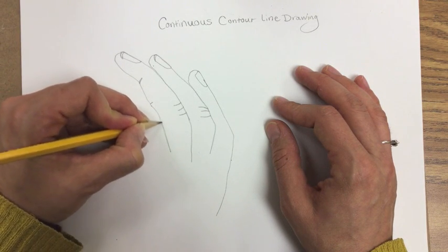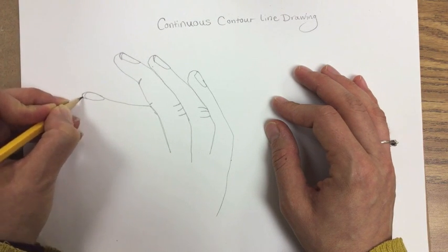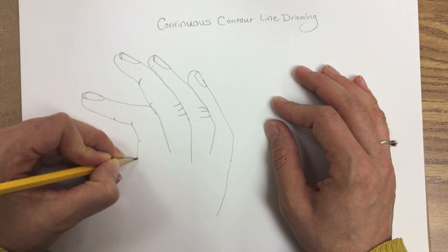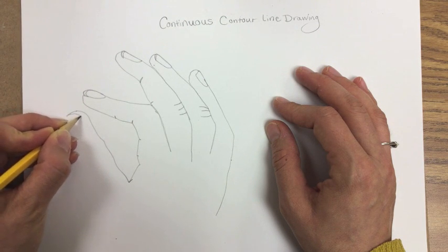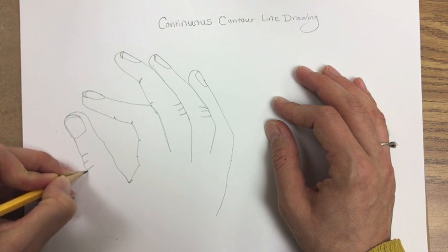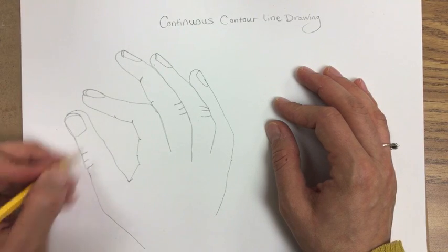Try to keep the hand that you don't write with — that is your model — as still as you can in that position throughout your entire contour line drawing. It's not perfect, but it's what I see.